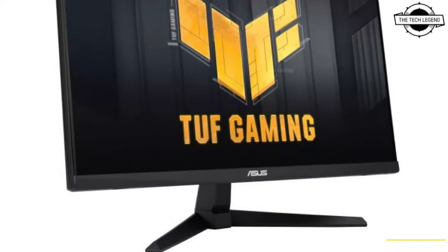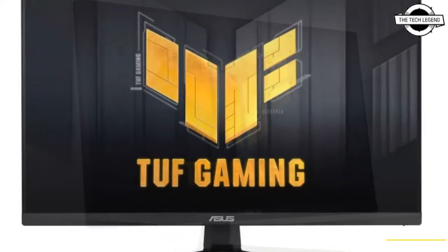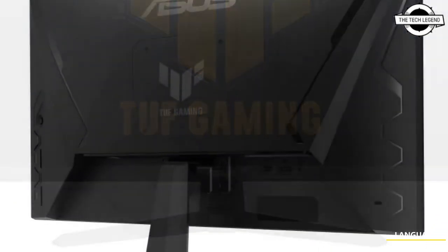Hello friends, welcome to the TechLizzen channel. Today I will talk about the ASUS TUF Gaming VG249QM1A Fast Gaming LCD.